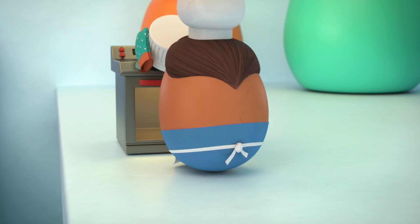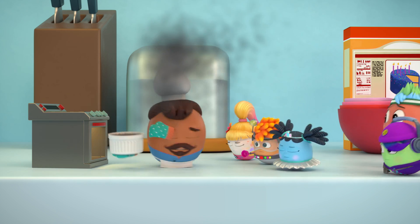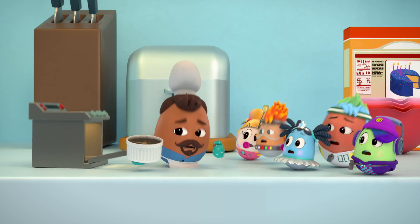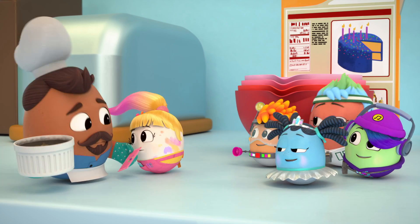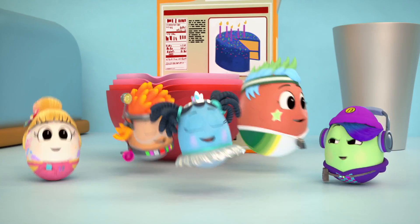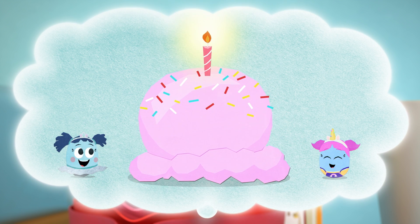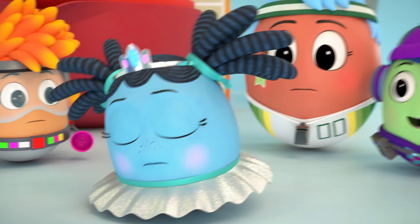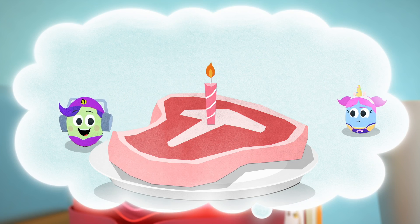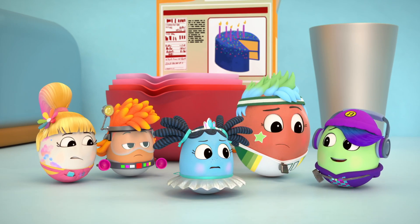Hello, Chef! What's the problem? The cake is burnt and the oven is broken. Shelly's birthday is ruined. Don't worry, we're here to help. Let's crack this problem. What if we make an ice cream cake? That won't work. I got it. Steak. Maybe not.